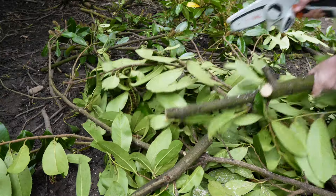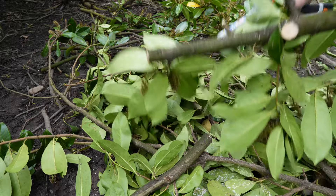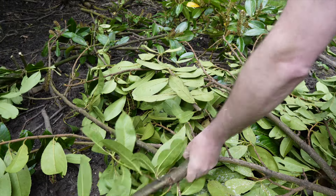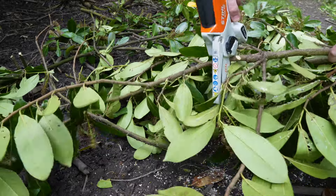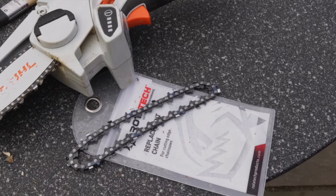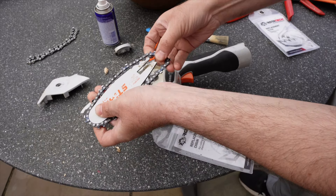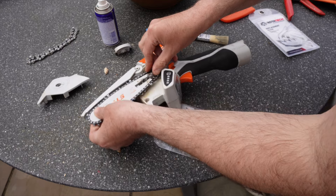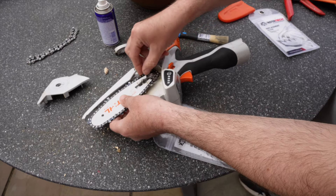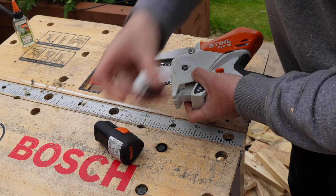Replacement oil is around £5, and a new chain from Stihl will set you back around £13. However, I found a third-party chain by Rotatech — £13 for a set of two, which is half the price of Stihl. It cuts just as well. I've recently put one on my chainsaw and that's what I've been using. If you want to save yourself some money, I'll put a link in the description to where you can buy it.